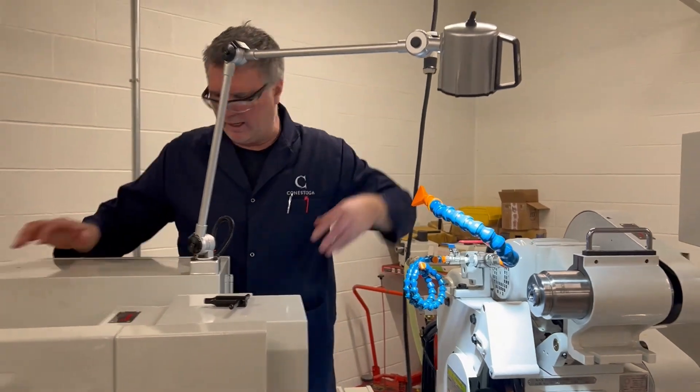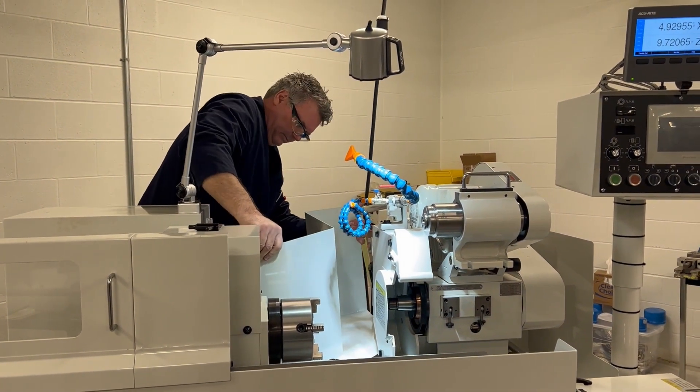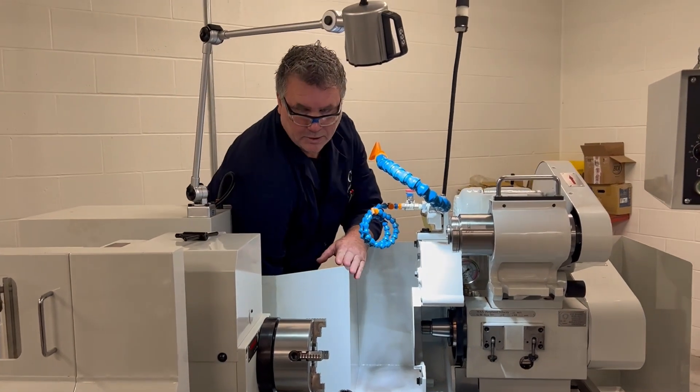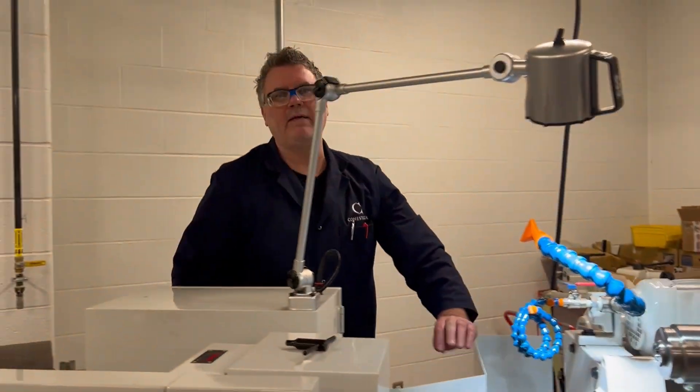I'm going to put the splash guard back on, tighten the thumb screws, and we're complete. This grinder is ready for ID grinding.